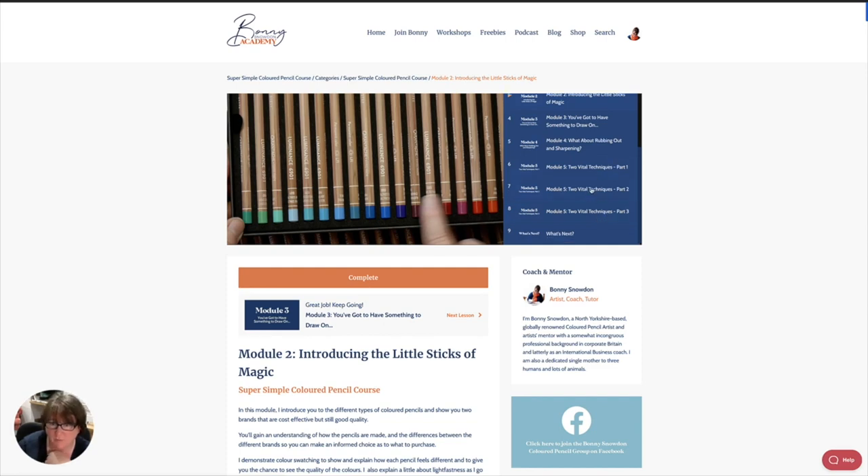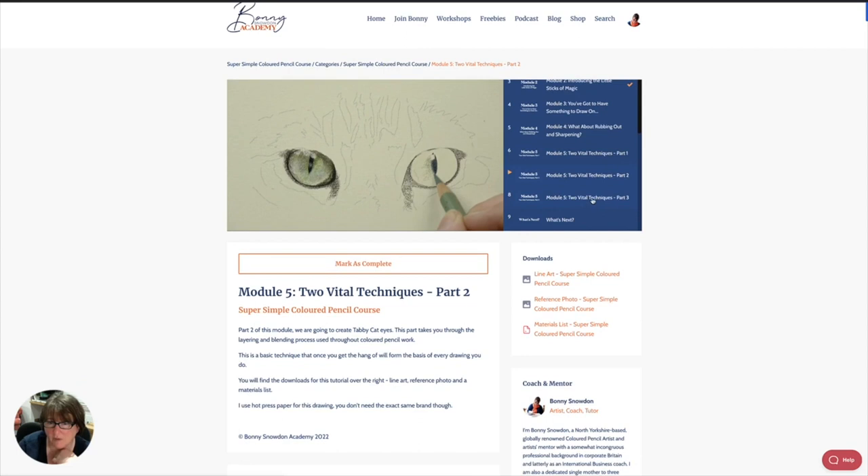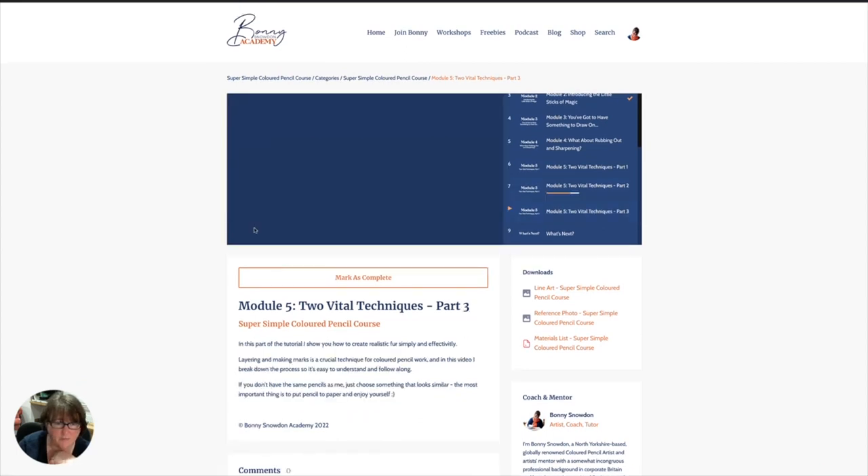We've got three parts to a tutorial. As usual with my tutorials, I give you everything you need. I talk you through step by step, tell you the colors we're using, talk about pressure, what to put in, what to leave out. It's very comprehensive as well as being incredibly simple — not a complicated process. We then go on to the final part where we put the fur in.